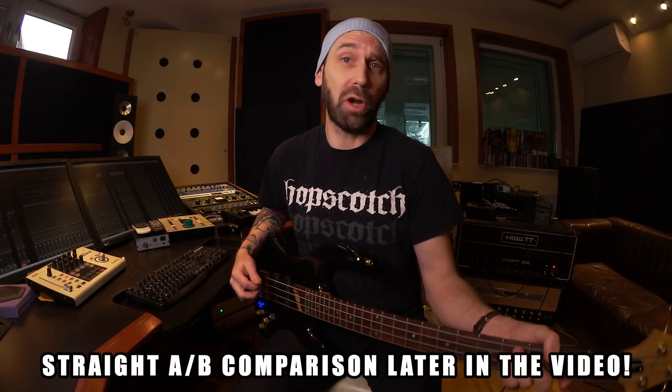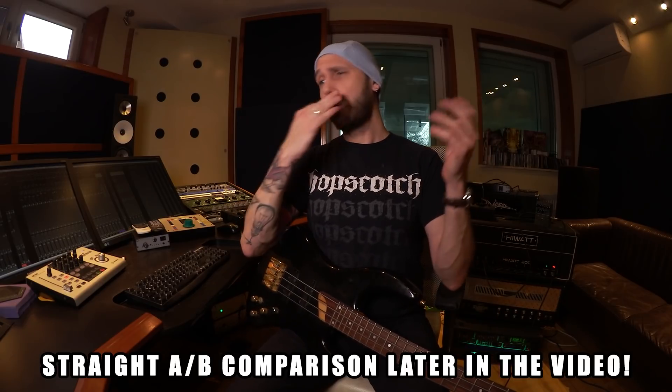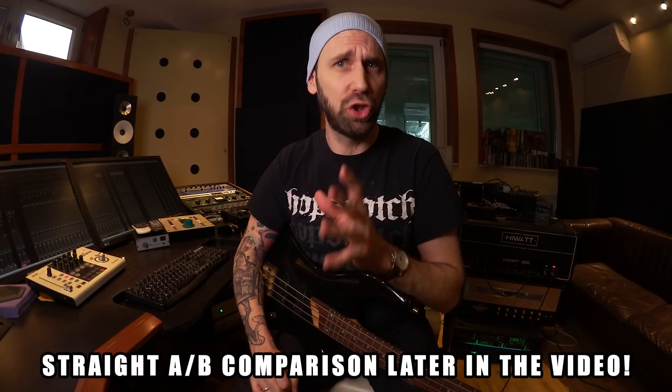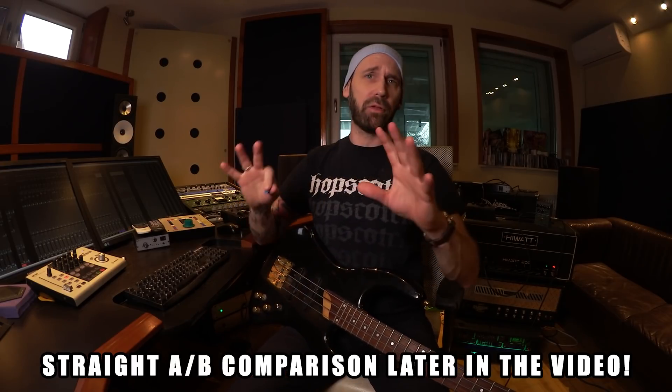You can't do that with a guitar cabinet - that's the problem. A guitar cab will do a good job covering the mids, so if you just want to mix in the mids that's going to work, and that's what I do sometimes. But if you want a full range representation of the bass - a full sounding bass guitar track - get a bass cab.